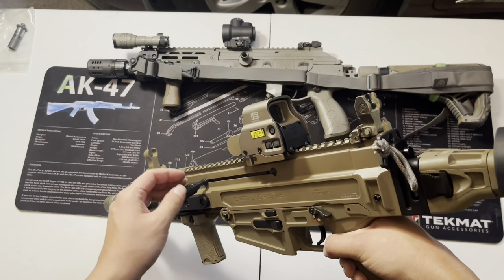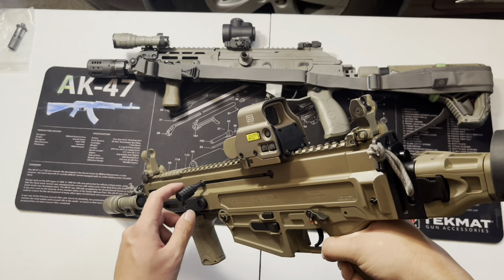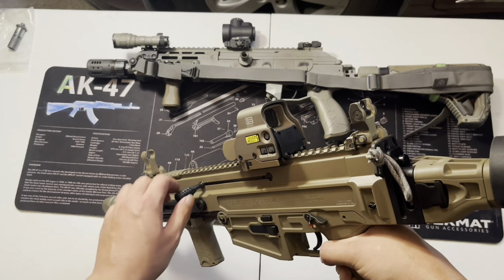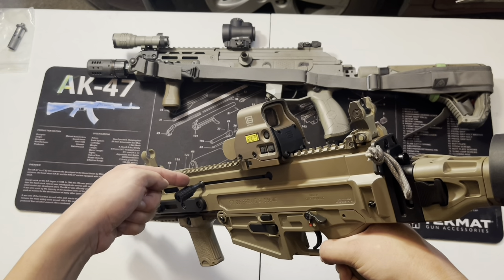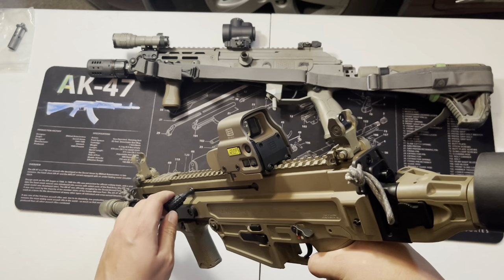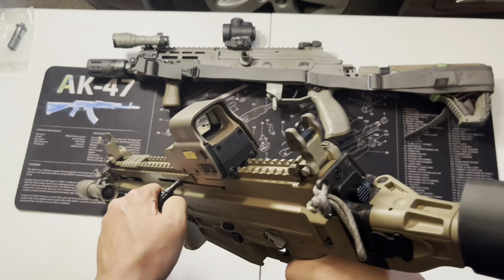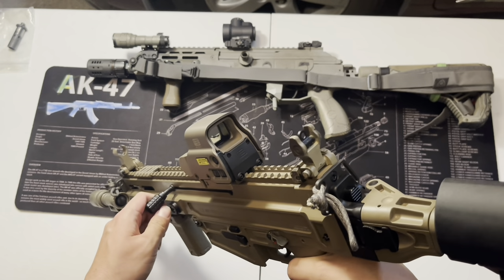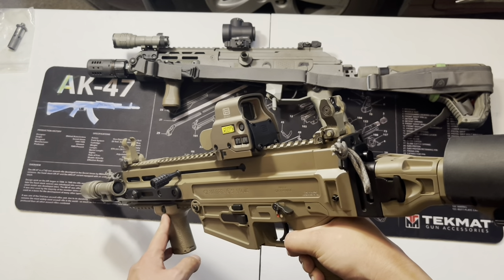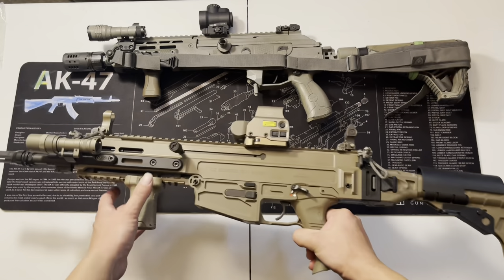The EOTech EXPS 3.0 with the QD mount. Down here I upgraded the charging handle to the KNS Precision charging handle. It has a downward angle — the factory one was too small and straight, so when I charged it my hand would hit the optic. With this downward one your hand stays clear of the optic and it has a bigger knob giving you a better grab when you charge it.